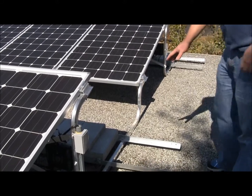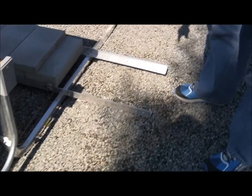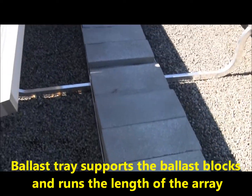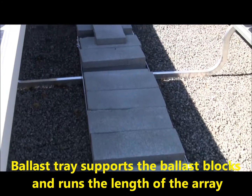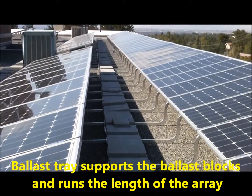The lowest part of the system is the ballast tray. The ballast tray continues all the way down on a row and is spaced appropriately to fit the ballast blocks. The ballast blocks provide the weight needed to hold the system down and prevent the wind from blowing it off.